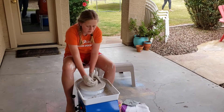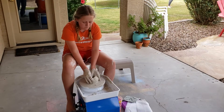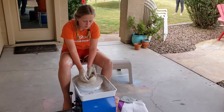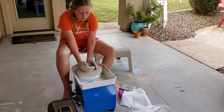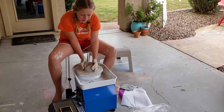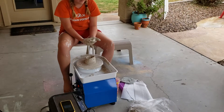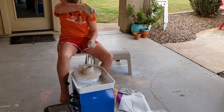There you go. There you go, not bad. There you go. There you go. I'll even help it a little bit. I think it's because my hands are sticky, so it sticks. Use a little more water to unstick them.